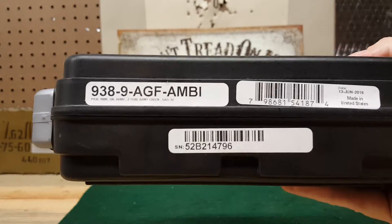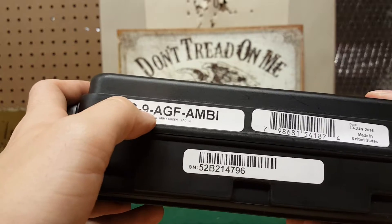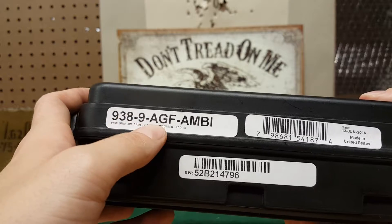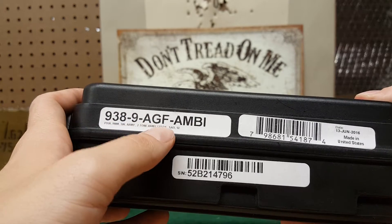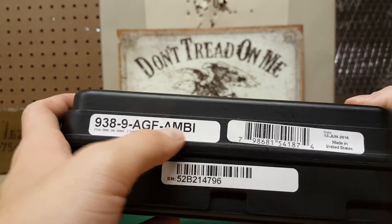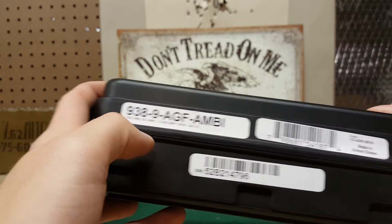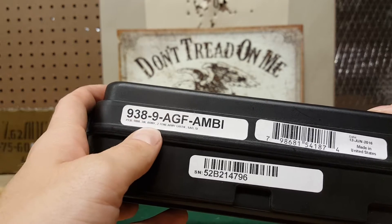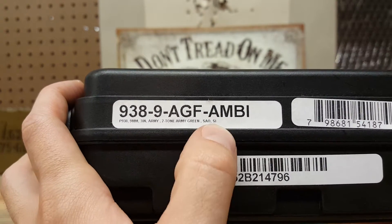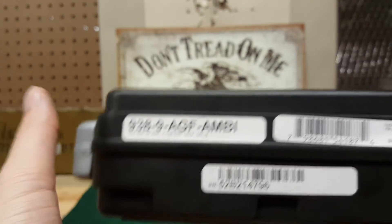I'll show you guys on the side here. So you see it says 938, 9 — I guess that means 9mm. AGF — Army Green Foliage, I'm pretty sure. I know it's Army Green. And then Ambi Safety's on it. It's 3-inch, all the small specs down here. If you guys can see that — single action only.